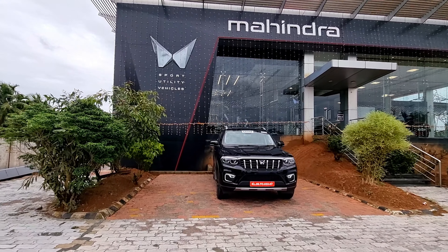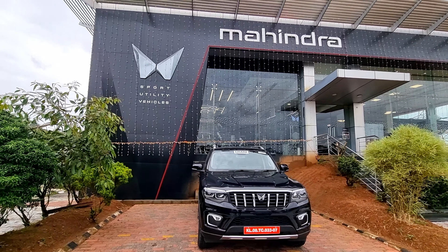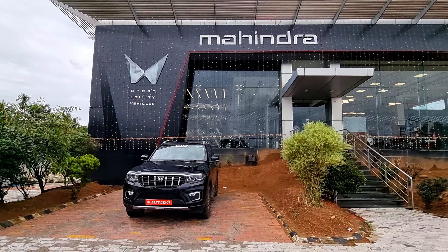Hey guys, I'm going to show Mahindra's showroom in Trishoori. If you are interested, I'm going to review the Mahindra Scorpio N 2022 model.